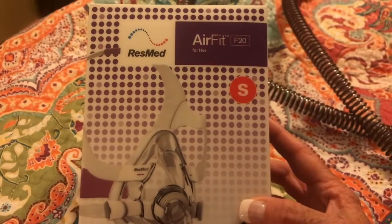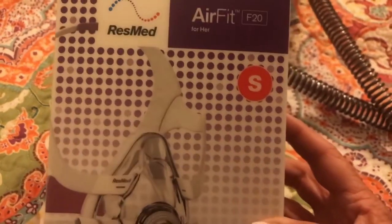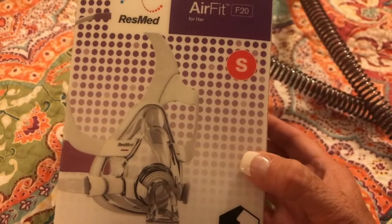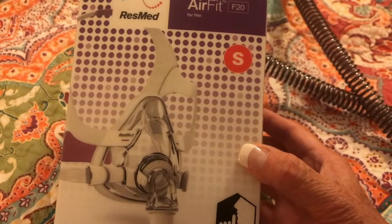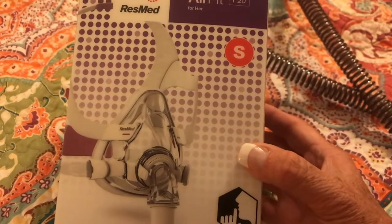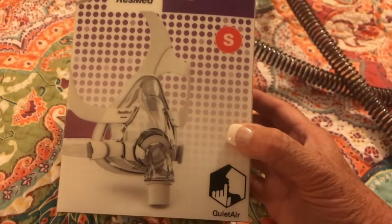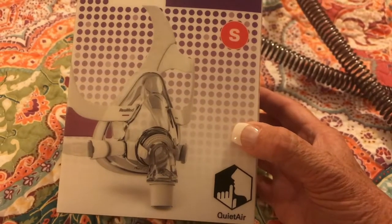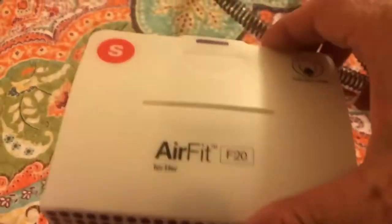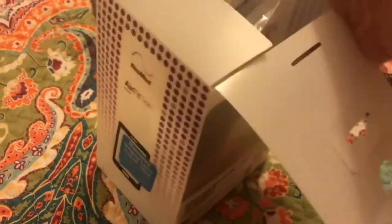This mask is a ResMed — and that's what my machine is — it's an AirFit F20 for her. One thing I didn't want was a full mask, because during my sleep study they put one on that came up the bridge of my nose all the way to the top of my head, and I felt very claustrophobic. But when she put this one on me, I just took myself out of my head. This one doesn't come up my face as much — she said most masks now don't have those stabilizers. She fitted it on my face while I was there, and it seems very quiet.